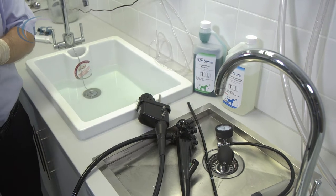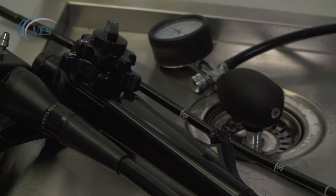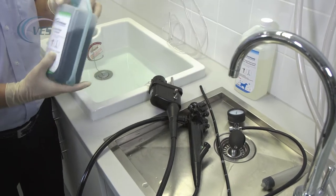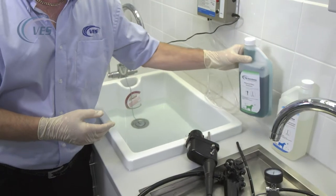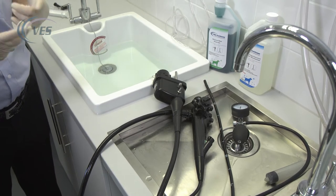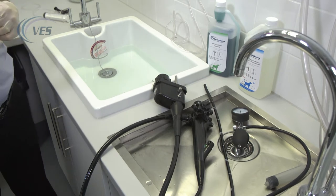In order to preserve the life of the scope, it is imperative that a cleaning procedure is taken as soon as possible after the procedure. We recommend that you use enzymatic, which gets rid of the pathology inside of the scope. It's quite aggressive, so please always make sure that you use gloves when you're handling this chemistry. Follow the manufacturer's guidelines in terms of dilution and the length of time that it has to be soaked into the chemistry.